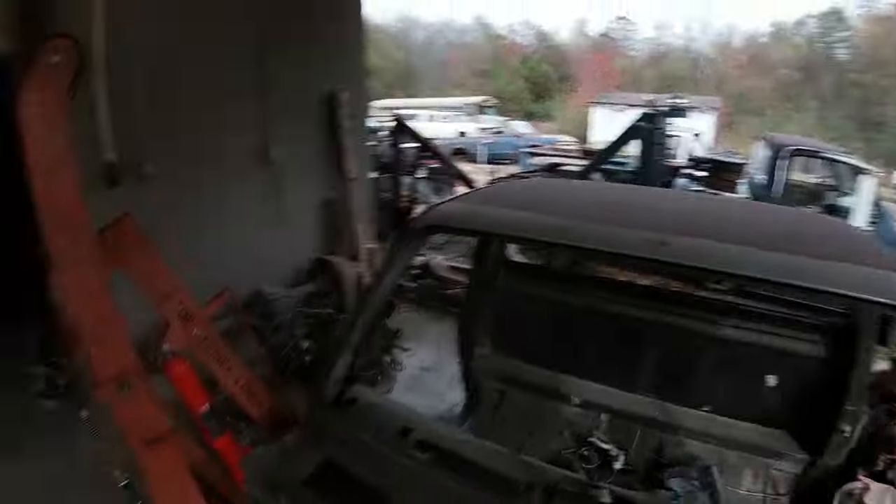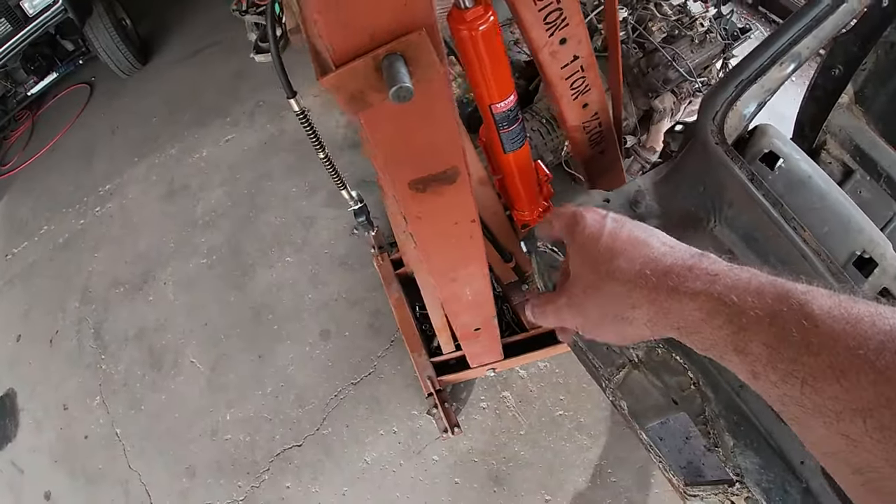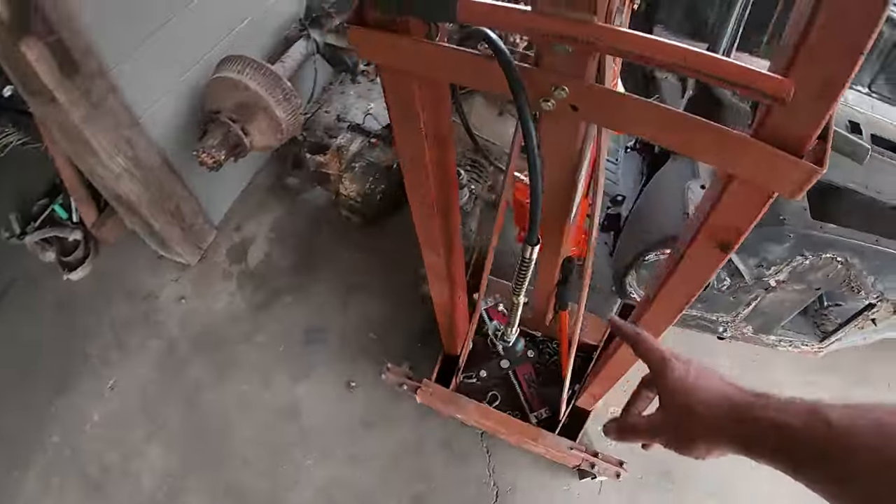Next thing, I want to thank Ray — Ray sent me an air-over-hydraulic jack for my cherry picker. If you're subscribed and watch a lot of the videos, you know when I was pulling the diesel motor out of the GMC over there, my ram on my cherry picker gave up on me. I did go get a new one and replace it, but I said I really wished I could have one of the air-over-hydraulic ones because they make life so much easier. Ray bought one and sent it to me, so Ray — thank you very much, I appreciate you a lot.